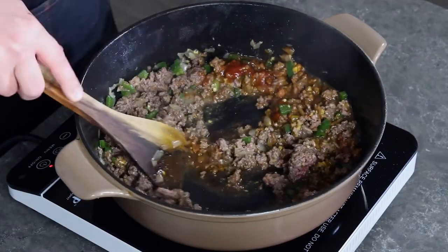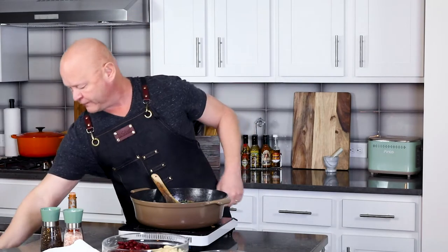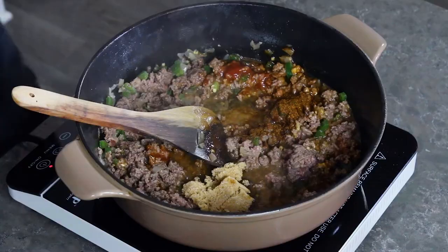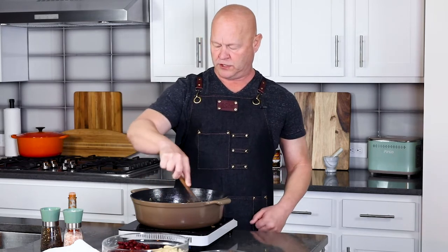We have a couple tablespoons of red wine vinegar — set that in. And brown sugar, about a quarter cup of brown sugar. That's going to add some extra sweetness and enhance the barbecue flavor. Amazingly delicious. And we have about a tablespoon of chili powder — you can use your favorite. This is just an American blend, but you can use ancho or guajillo or a mixture. Chili powder is going to add some good flavor. Get everything mixed in together.